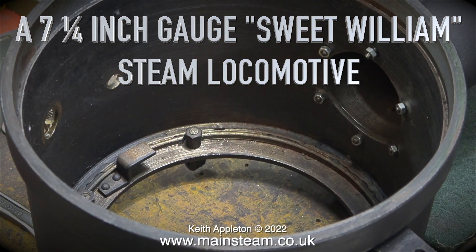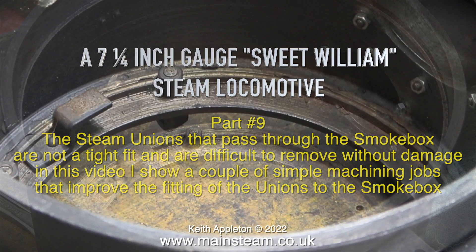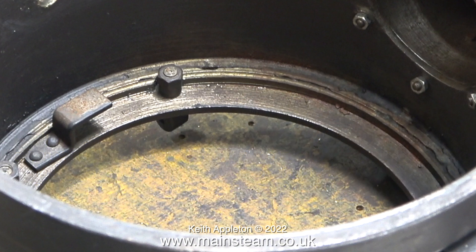A seven and a quarter inch gauge Sweet Williams steam locomotive, part nine. The steam unions that pass through the smoke box are not a tight fit and are difficult to remove without damage. In this video I show a couple of simple machining jobs that improve the fitting of the unions to the smoke box. The smoke box is quite large — here's a view of the inside of it.